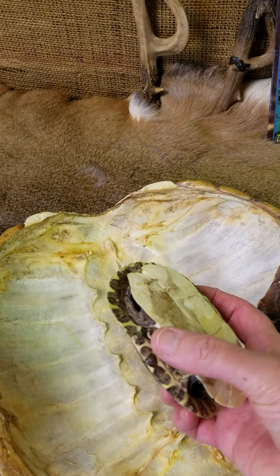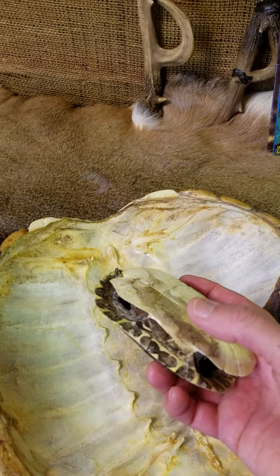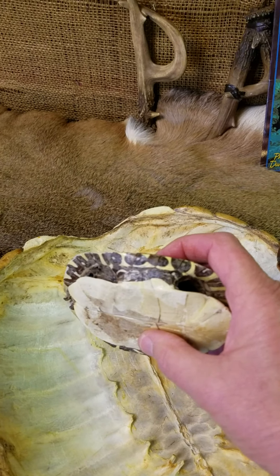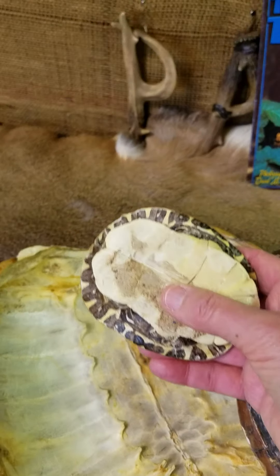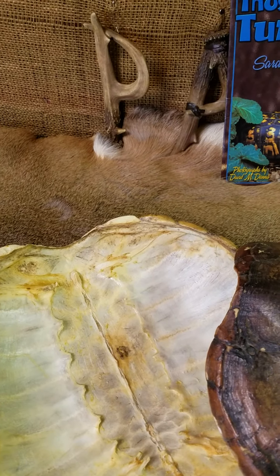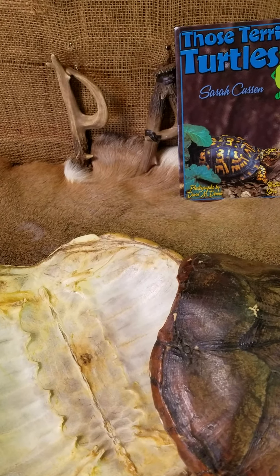Now in between, which connects them both together — and I like to joke with the kids, it's another big Latin name — and that would be bridge. So you have the carapace, the plastron, and the bridge. And why all these shells? Well, it protects the turtles, of course, from their predators.